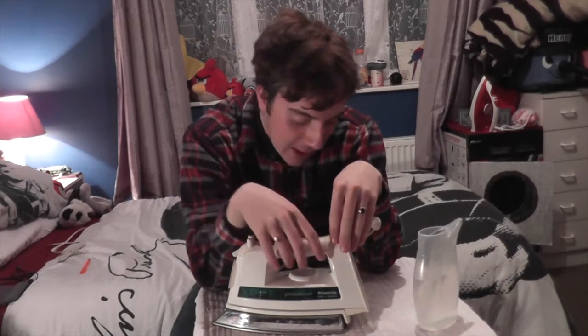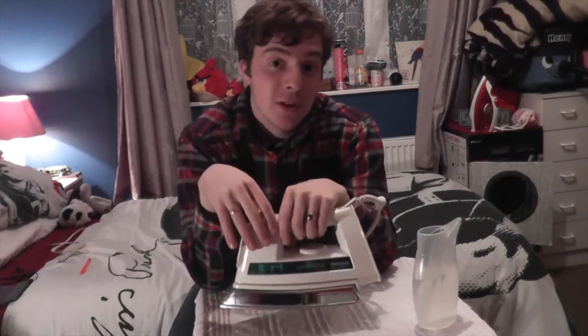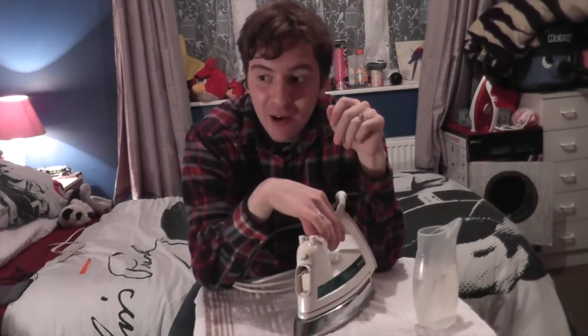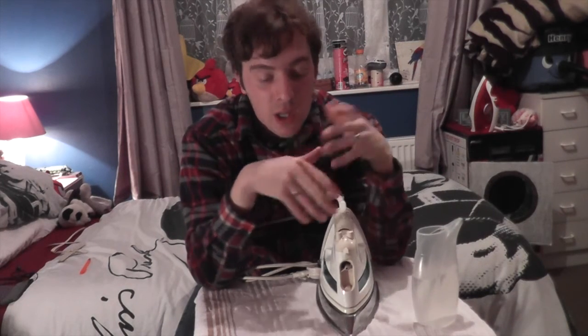I haven't explained exactly what model it is - it's a Rowenta Professional Inox, Model DE 81.1C, made in Germany. Rowenta are my favourite brand of irons. Not exactly my favourite model, but the favourite one I own so far. You can see in the background there - it's my Philips GC 1433-40 iron, the only other iron I have. So I got this one for free; that one I paid £16 for.